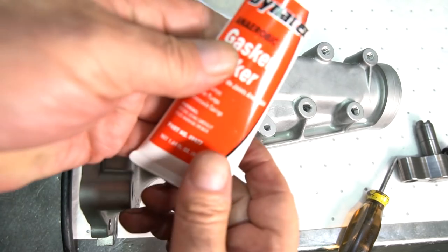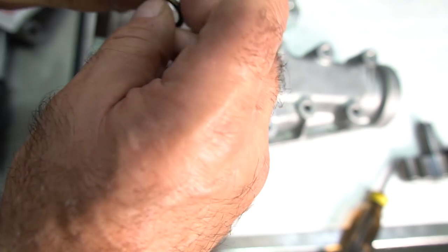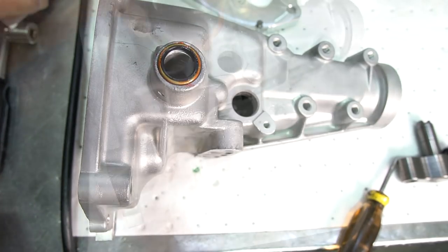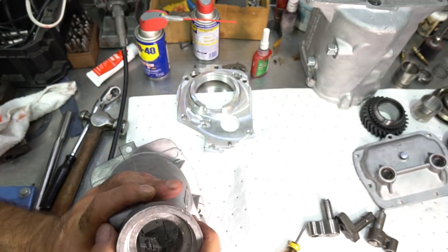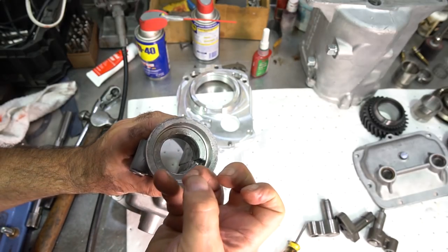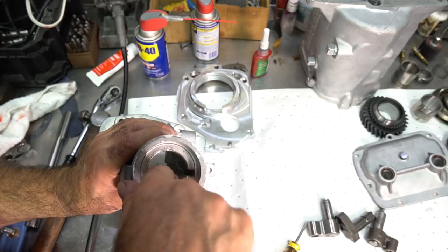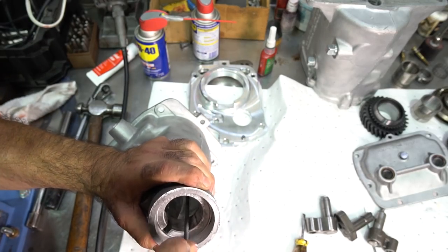I'm using Dynatex anaerobic gel — item 494-77 — one of my favorite sealants. It's good to put around the outside of any seal; it makes a nice seal and takes up any imperfections in the housing to prevent oil from leaking around the seal. For the extension housing bushing bore, I want to make sure it's nice and smooth with no high spots that can cause the bushing to get peened up, so I'll come in with a file and clean up any raised edges and make sure the chamfer is good.